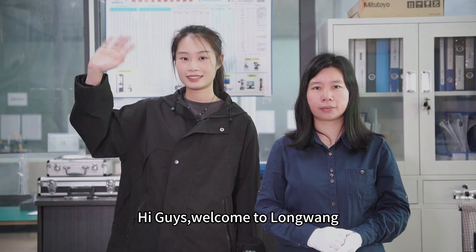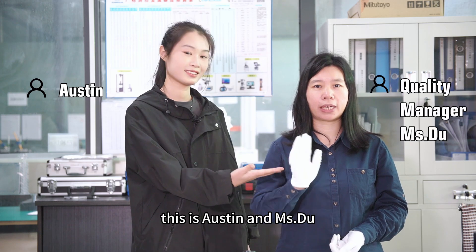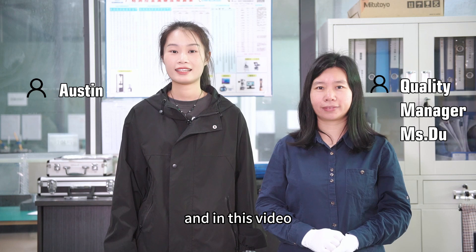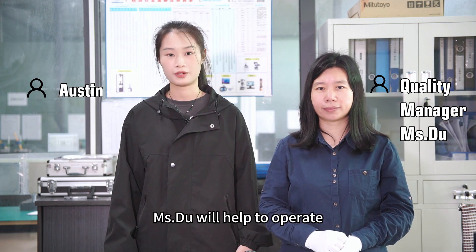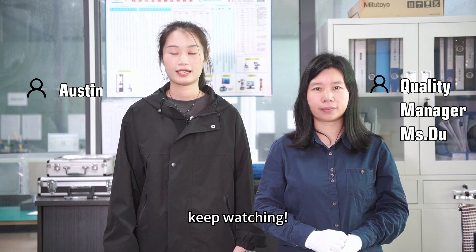Hi guys, welcome to Longwang. This is Austin and Ms. Du. She is our quality manager, and in this video we are going to talk about how to use a micrometer. Ms. Du will help to operate. Hope you can learn something from this video. Keep watching.